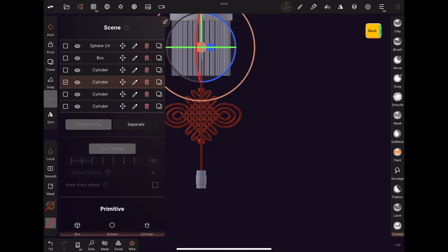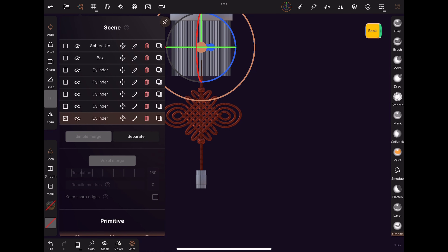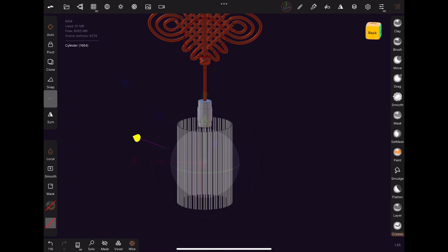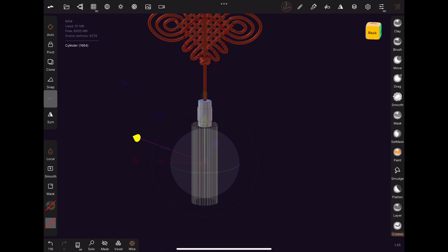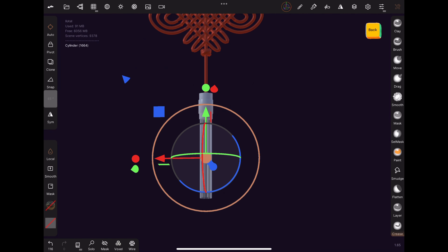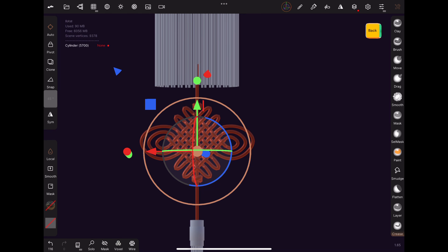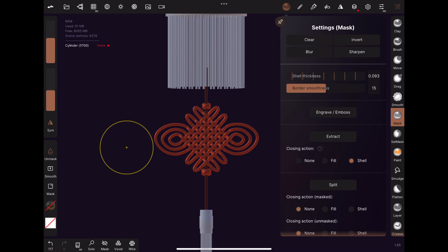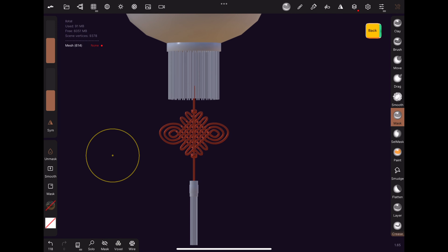Add a new cylinder. Uncheck constant density and lower the Y and Z as much as possible. Also lower the division X in a way that still keeps the cylindrical shape — I find that a value of 6 works best. The reason for the small poly count is because we'll be repeating this shape many times. Shrink the radius and length of this cylinder.